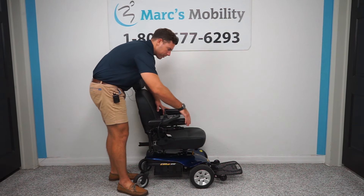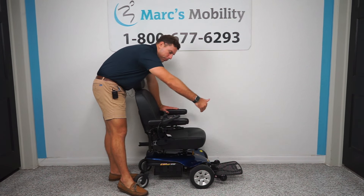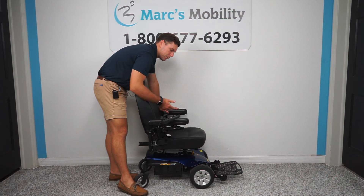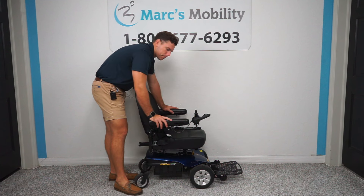The armrests can flip up on both sides, and this one has a right-hand swing-away joystick. You can see how the joystick swings all the way to the side of the arm so that you're flush with the end of the armrest, allowing you to pull up to a table or enter and exit the chair without worrying about pushing the joystick.